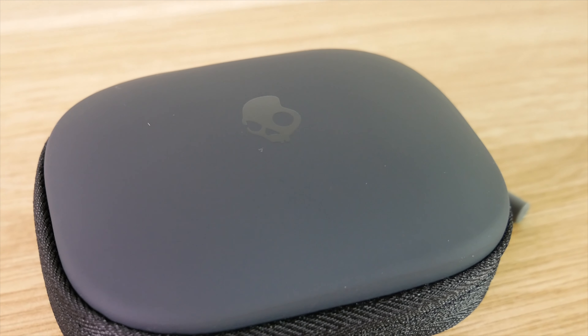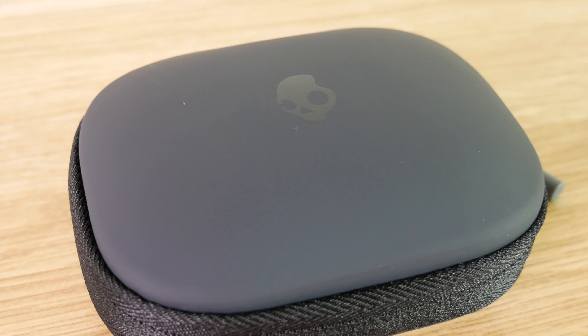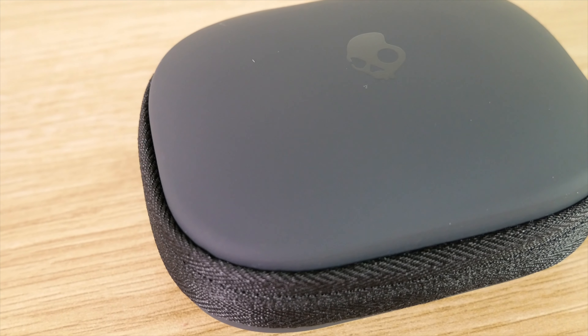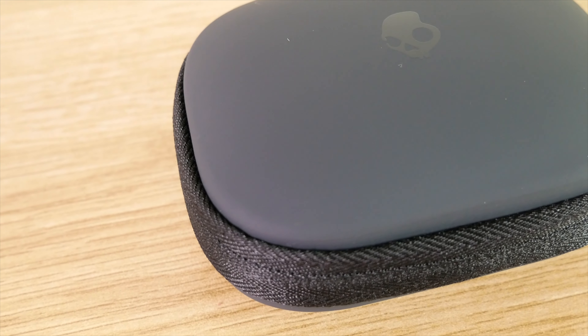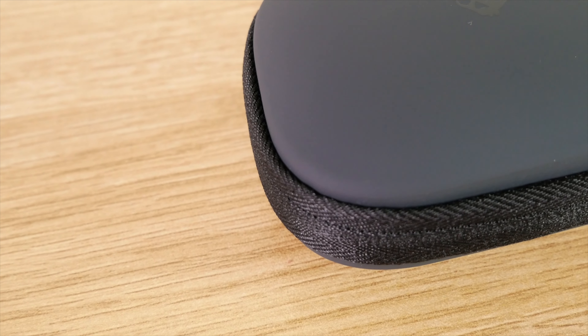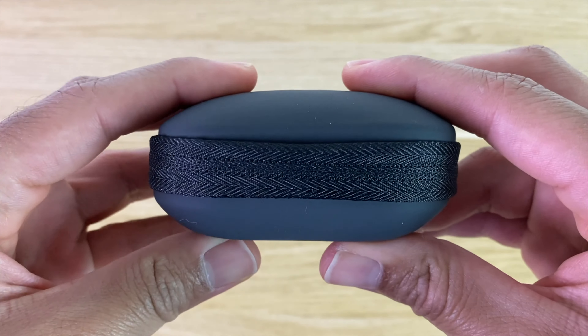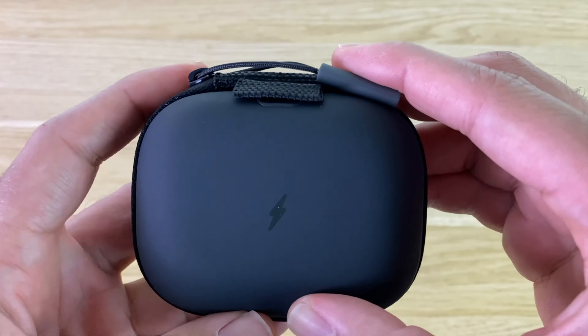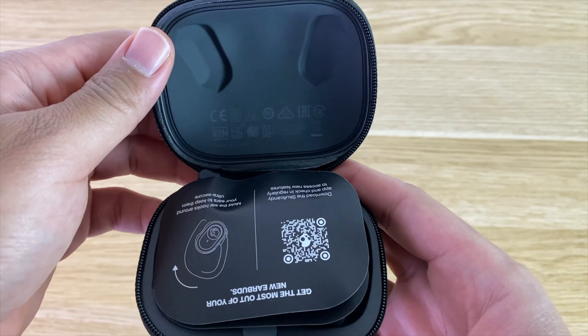I picked up the black pair, but these do come in a neon yellow option and a beach blue option as well. Taking a look at the charging case itself, it is made out of plastic, but it comes in a zip-up case with a canvas type finish. There isn't much going on on the outside of the case besides the Skullcandy branding on the top and the USB Type-C charging port in the back. Overall, I do like the design of the case.